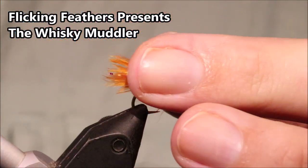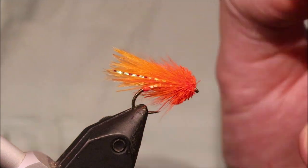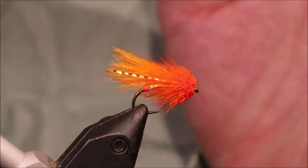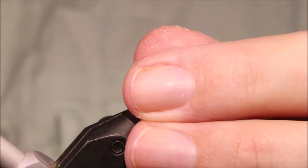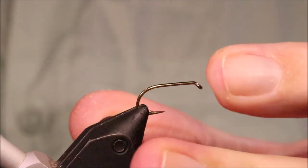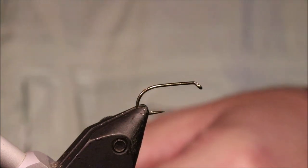Hi everybody, Martin the Flicking Feathers again today and I'm doing a wee mini whisky muddler. Very very good fly for the wild browns but also very effective for rainbows as well and the reservoirs. It's a really really good pattern. As always I will put a materials list in the description along with a link to the Patreon page for anyone that wants to support the channel, get access to the members only content and be entered into the giveaways. You can also subscribe, hit the bell button so you get notified of the new videos.